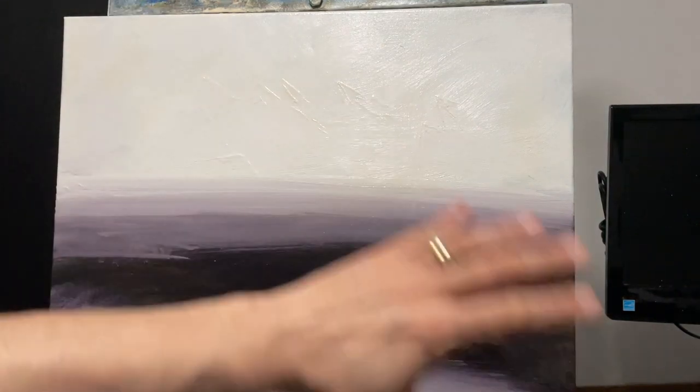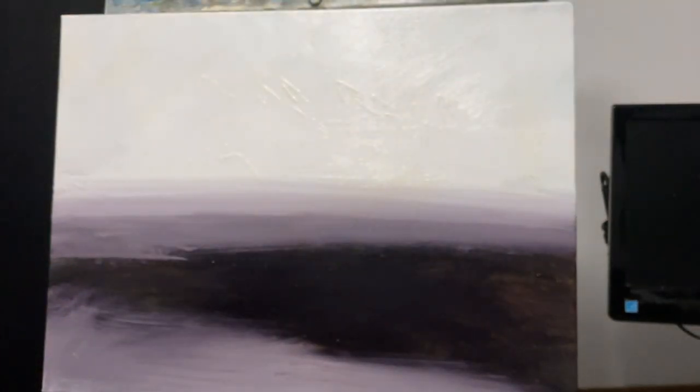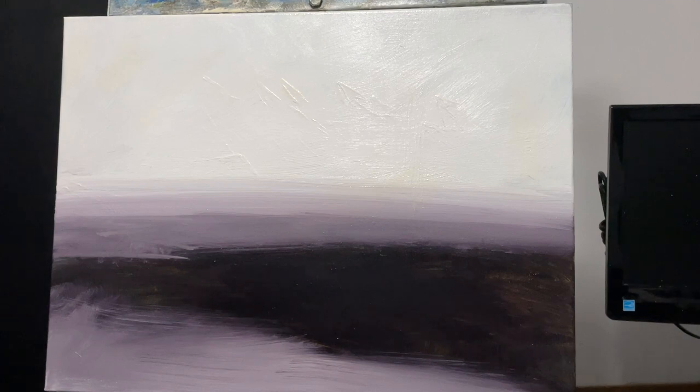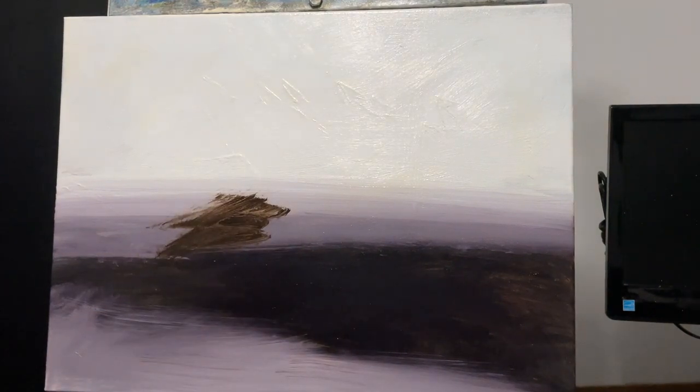So I started by putting a whole layer of Liquid down on my canvas — this stuff right here. If you've watched me for any amount of time at all, you'll know that I like Liquid; it speeds up your drying time and just makes for a better experience. So what I'm doing — I'm going to tone my canvas.